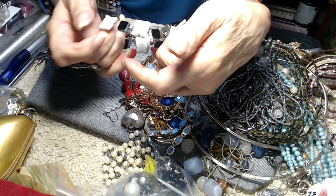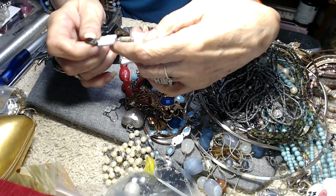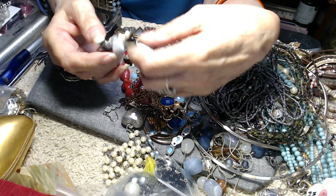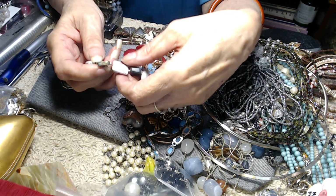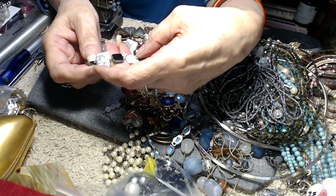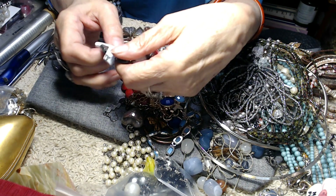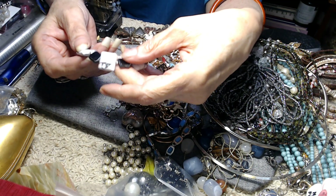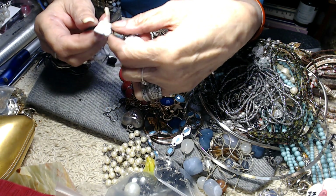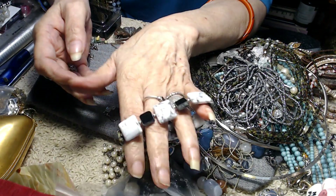And then this is a stone stretch bracelet. This is natural howlite. Now howlite is black and white in its natural state; magnesite is brown and white in its natural state. These are very, very, very highly polished — really good stones. Very pretty.